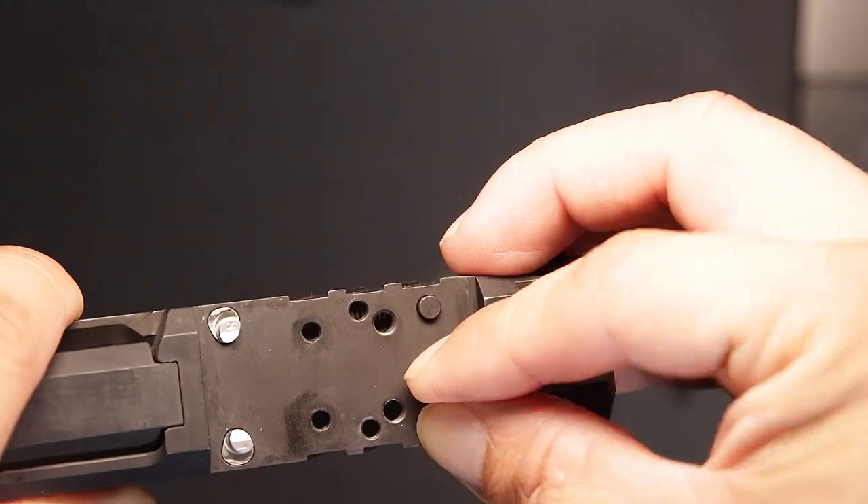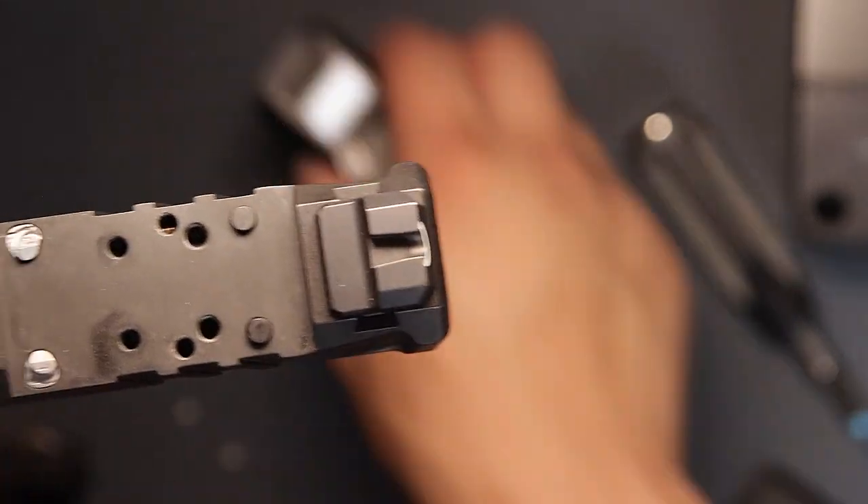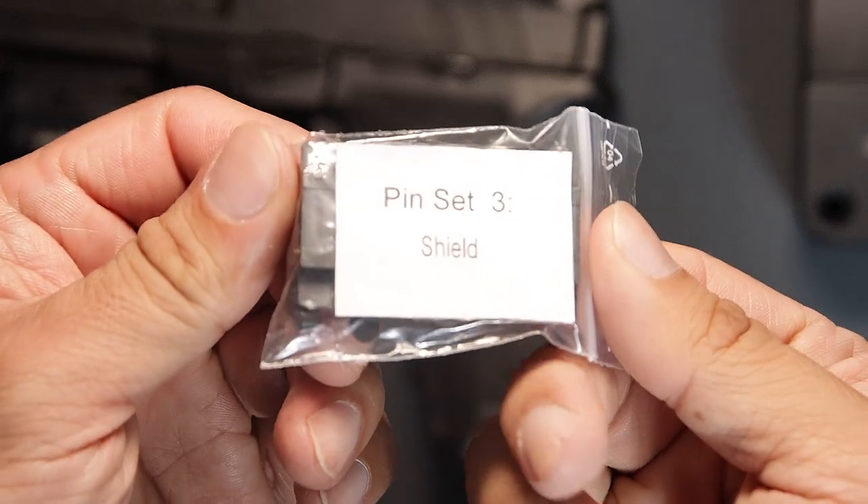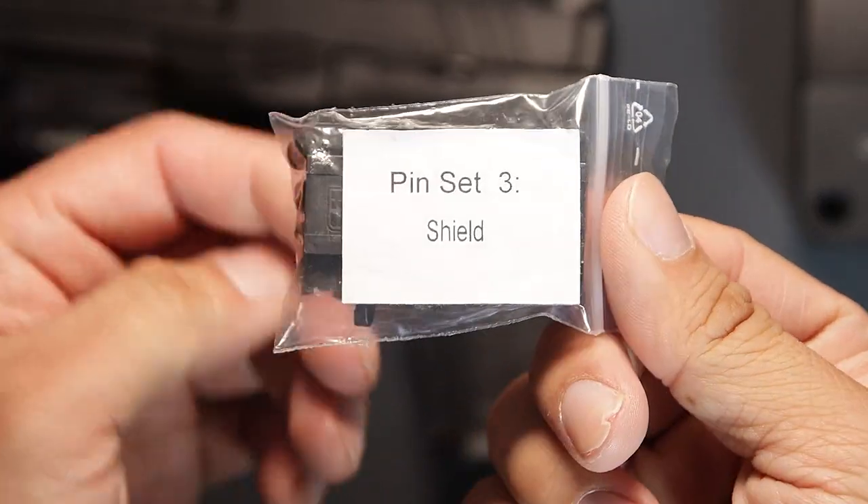For the best fit, please use the Delta Point Pro front index pins, and then use the rear pins from pin set 3. These are slightly shorter to fully seat the SCS on the slide.